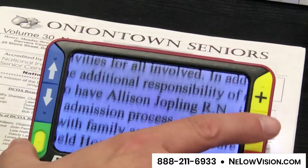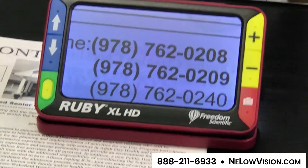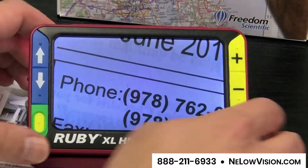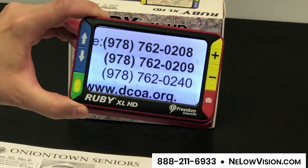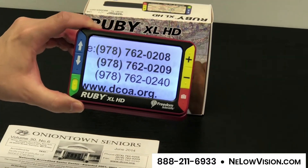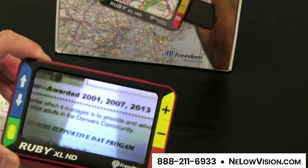If you're looking at a phone number, you can get that on screen and press the button at the bottom to save that image. Now I'm able to move around the house and still have that number on screen. All I have to do is press that same button and it goes back to a live image.